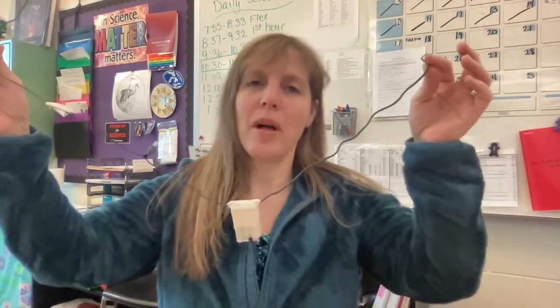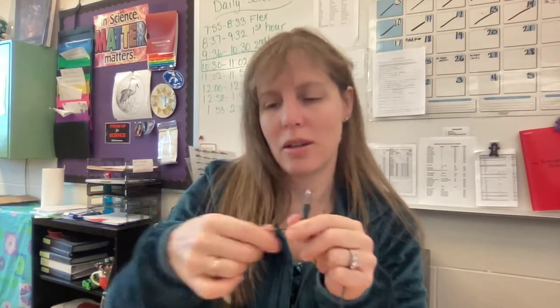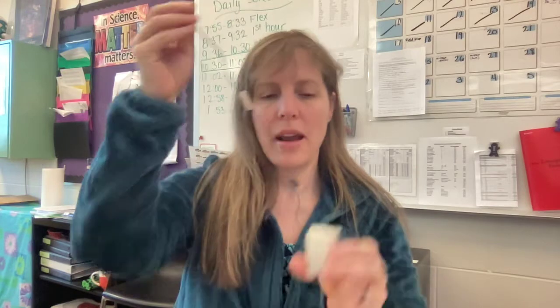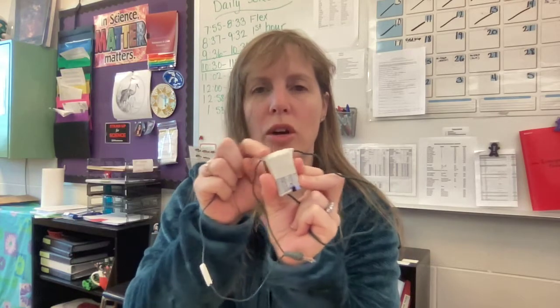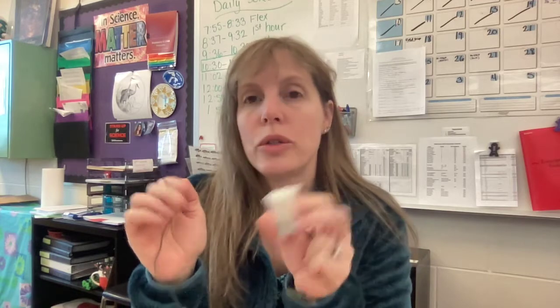If your light bulb all of a sudden doesn't work, you can actually pop the light bulbs out of these sockets and find another light bulb and put it into the socket. If that also doesn't work, the next thing you can try is to make sure that this connection is working, and then make sure that your wires are actually touching your terminals.